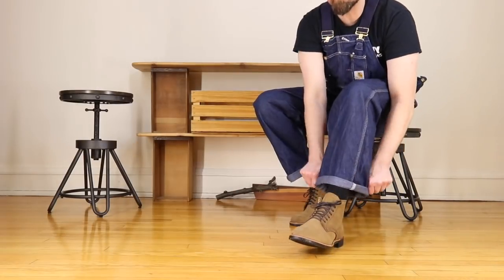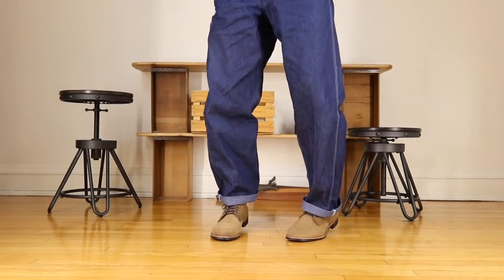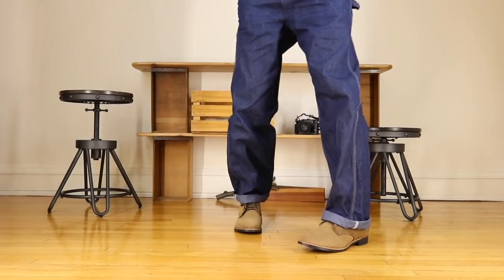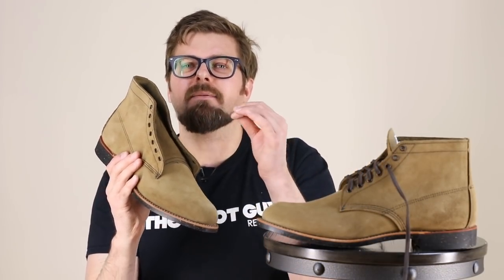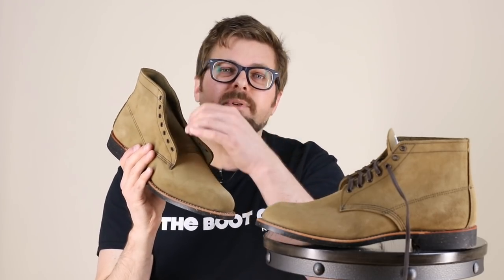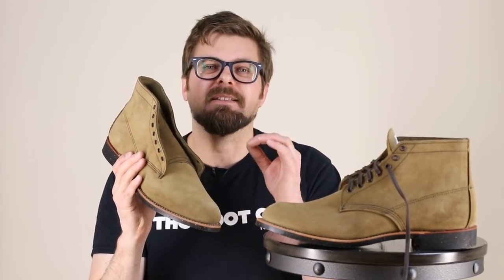When you open up the Merchant, you're going to notice the gusseted tongue, and the thickness on this tongue is a little bit thinner than you're going to find on a lot of the other heritage boots, but it's not paper thin. It's not the type of tongue you've got to worry about deteriorating as you tighten down your boot. You're going to start to get lines from the laces and from your foot moving around in there — those lines will appear — but it's not going to wear through like it does on some really thin leather products.